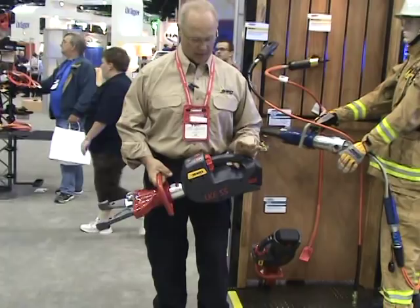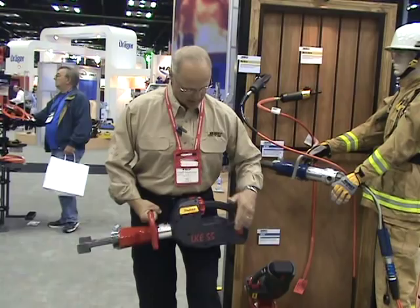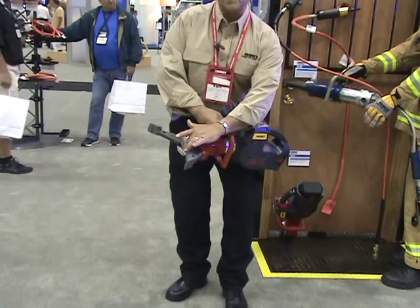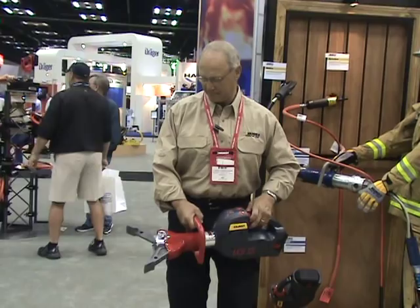The LKE 55 is our self-contained combination cutter spreader. Quick-change battery — 24-volt, 2.4 amp-hour battery. Weighs 34 pounds. Battery, motor, pump, reservoir — all built into the tool. Throw the switch: 12 and a half inches of travel, 17,500 pounds of spread force, 30,000 at the middle of the arm, 56,000-pound cutter. It's an ideal tool to go to rooftops, basements, behind buildings — cable, chain, rebar, whatever gets in the way.